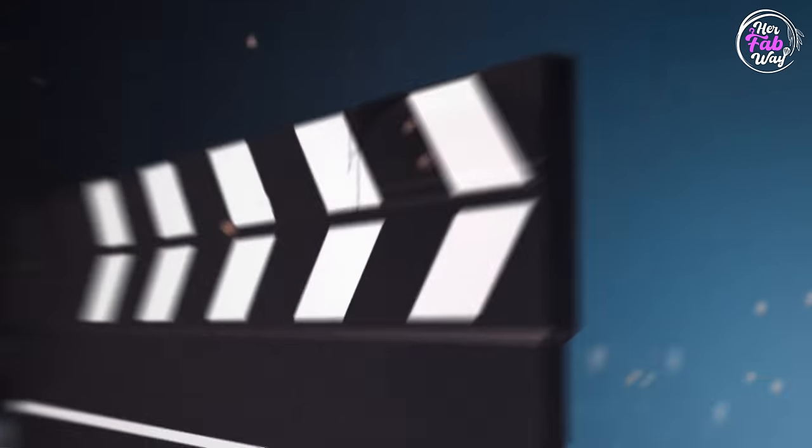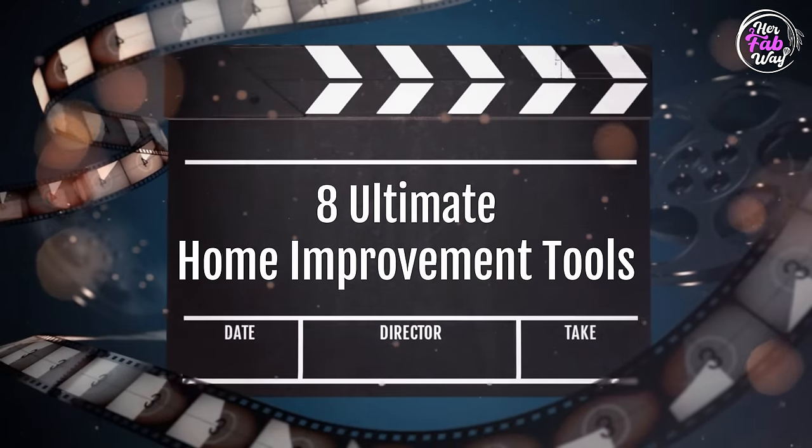Hi guys, my name is Zilla and welcome back to HerFabway. Today's video is going to be very interesting because I am going to share some amazing home improvement tools that I have been using and they have been of great help to me. Now let's get started with the video.